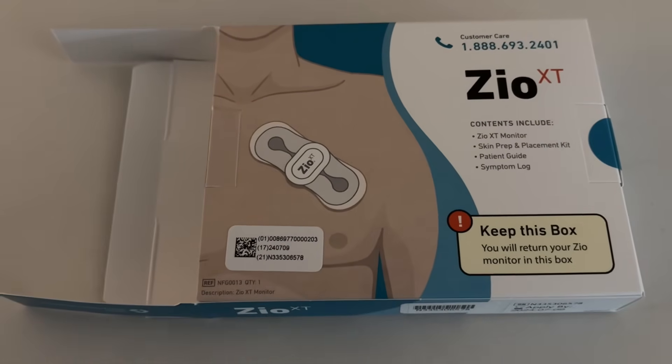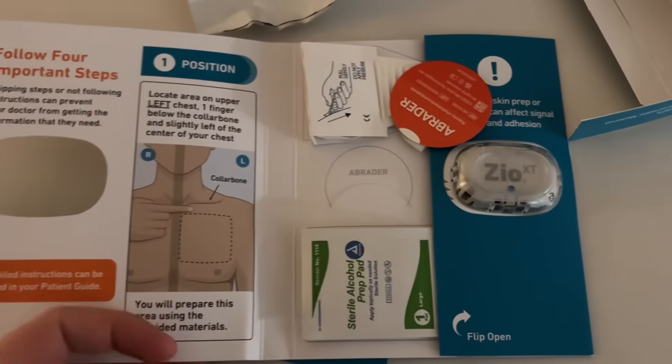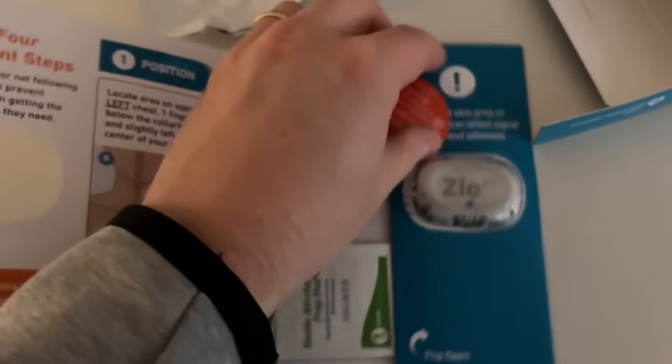Welcome back to Iron Scrub. We're going to be going over the Zeo XT patch. This helps to monitor if you have any palpitations. Usually the doctor asks for 7 or 14 days, and this is how the packet looks like.